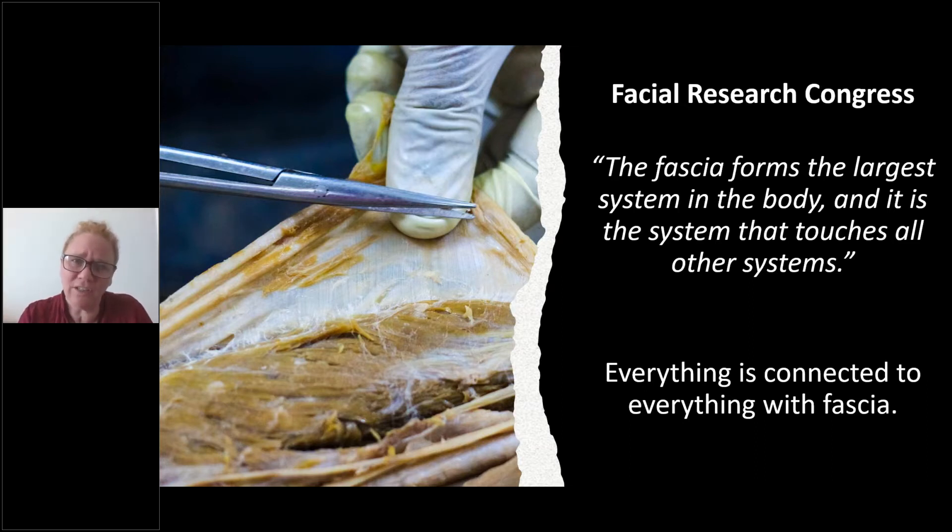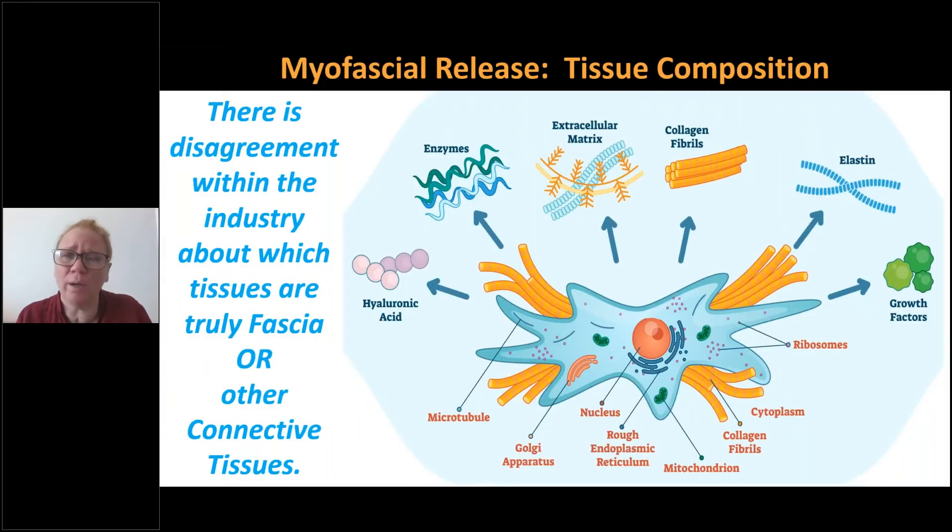There are very specific techniques that you would use in myofascial release, which is mostly avascular tissue. Muscle, when you're massaging, is very vascular — it has a rich blood supply, and one of your goals in massage is to increase circulation. In fascia, there's an extremely different tissue composition and makeup. It's extremely avascular, with not a great amount of blood supply.